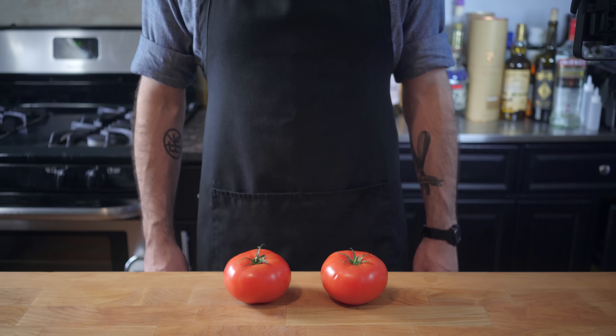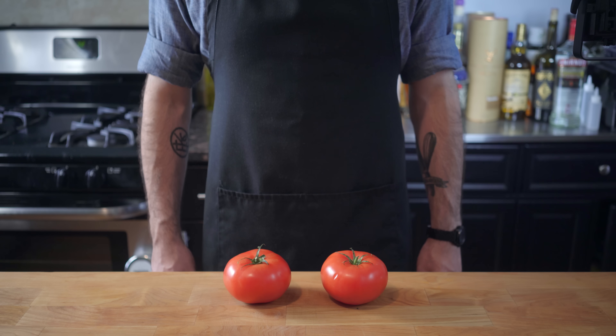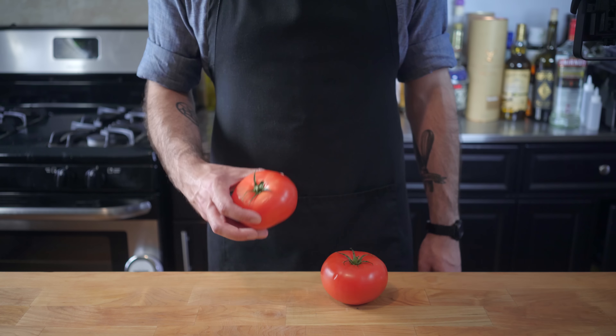Hey, what's up guys, and welcome back to Binging with Babish, where this week I'm finally living up to my namesake and making something from the West Wing, which involves making dessert out of a tomato. This will be interesting.